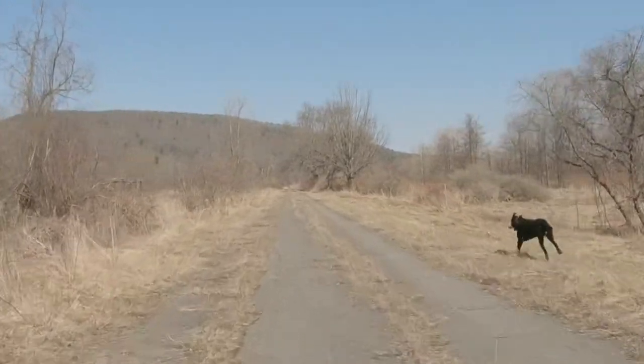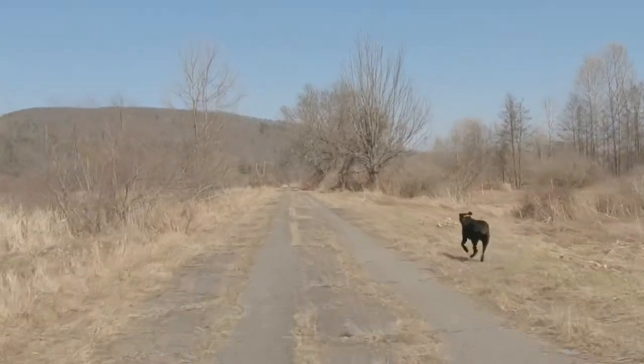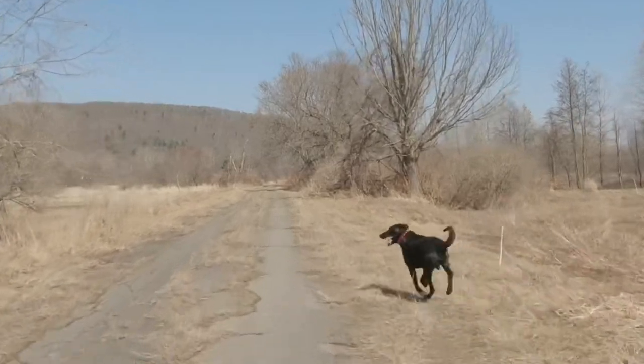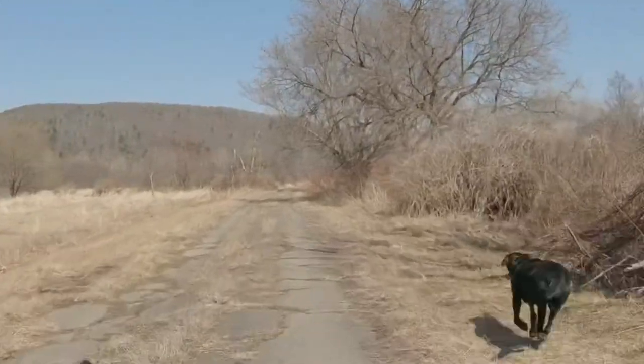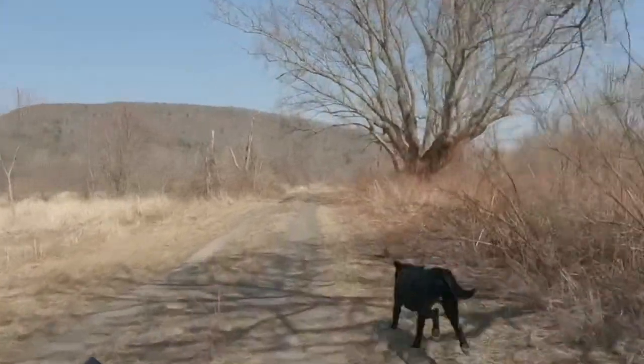One of today's priorities is to evaluate Cole after four months of hunting season and not much training. I want to get a good idea of where we stand. Along the way we're going to enjoy the trail, stop and set up some retrieves, and do some channeling work.